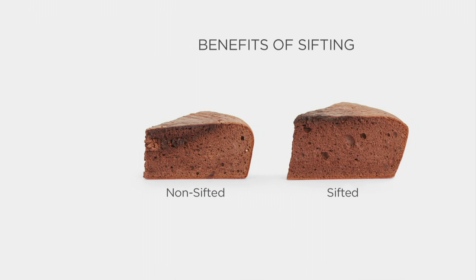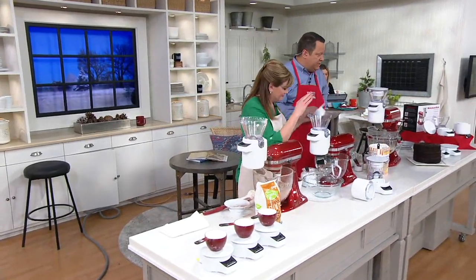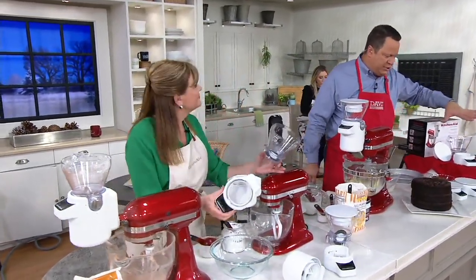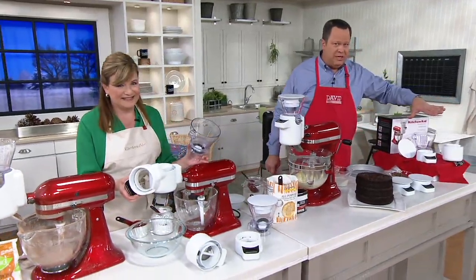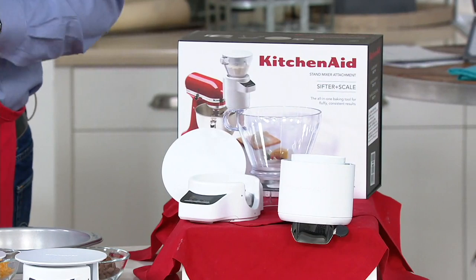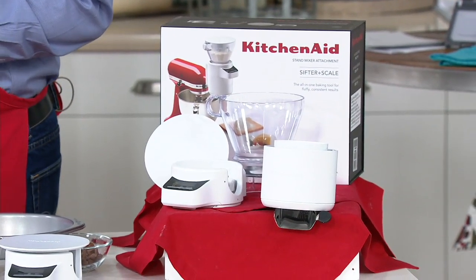We've got a great savings for you tonight — we're saving you $38.66. You're going to get the scale, the sifter, and all of the attachment. This will work on any KitchenAid stand mixer. Even if you've got great-great-grandma's stand mixer from 1941, it will definitely work for sure.